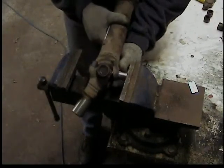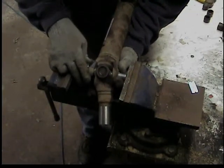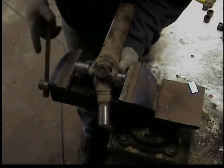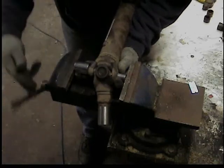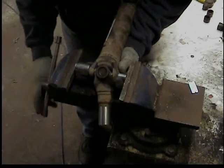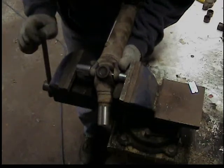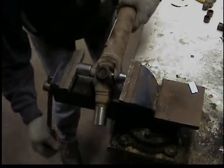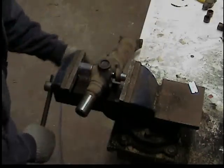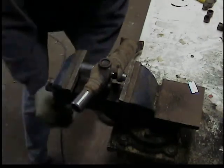I'm going to reverse it — put my small socket against the now bare end of the cross and my large socket lined up over the other cap we have to force out. Repeat the process: squeeze it down with the vise, tap it with a hammer. I have to admit this is my least favorite method for removing universal joints — I would much rather use the hammer method in my other video, or even an arbor press. But if this is all you've got, this does work.